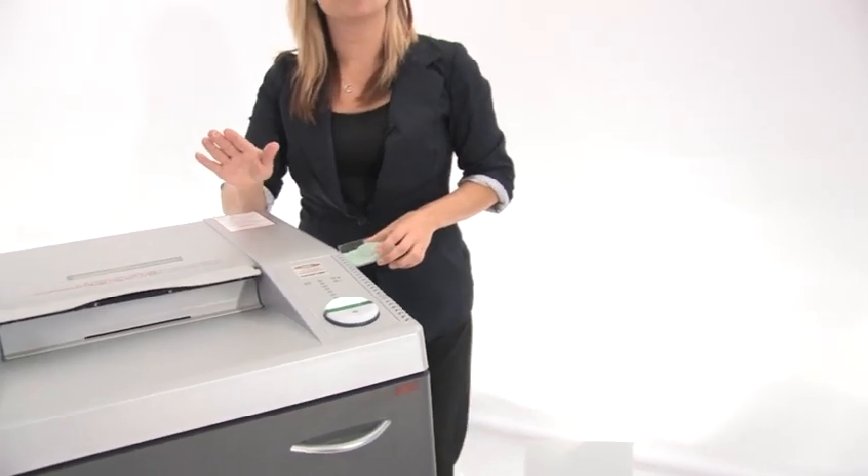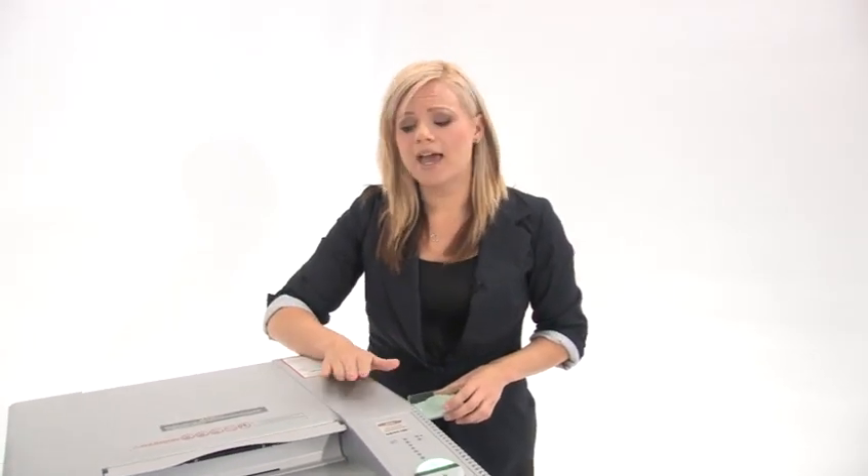With SEM you are getting quality and durability, and that means this machine is going to last you a very long time. Thanks for watching, I'm Holly with Mono Machines.